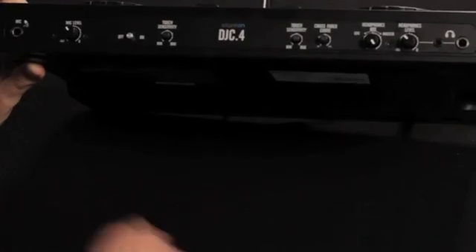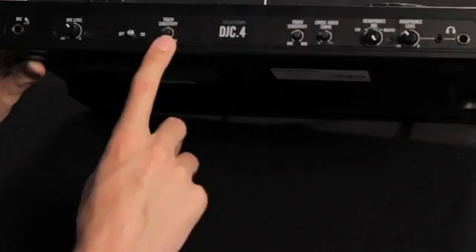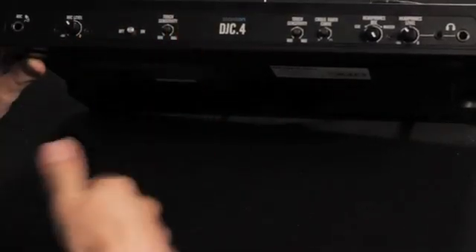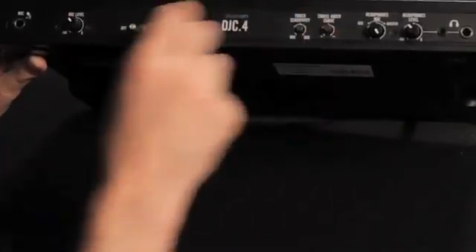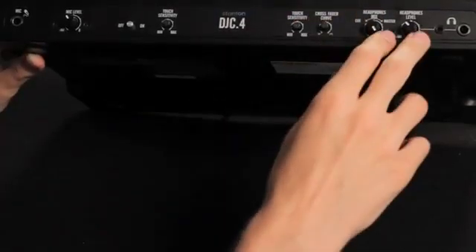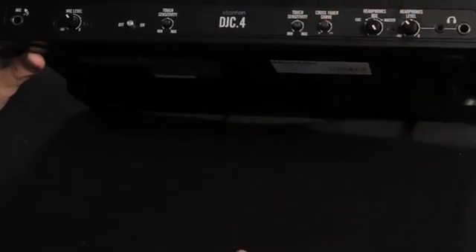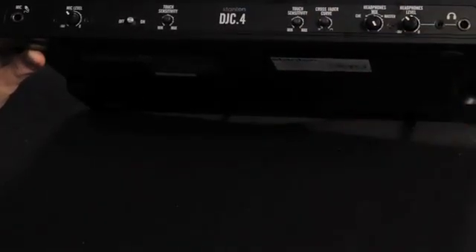Looking at the front of the DJ C4, we have a quarter inch input for our mic along with mic level and on/off switch, and control of touch sensitivity of those jog wheels at the top. This controls how sensitive they are to your touch when engaging scratch mode. Crossfader curve is set here on the front as well if you want a tight scratching crossfader or a smoother transitional one. Controls for our headphone mix let you hear either the cue or the master, along with headphone level. An eighth inch and a quarter inch out for your headphones are found here as well.